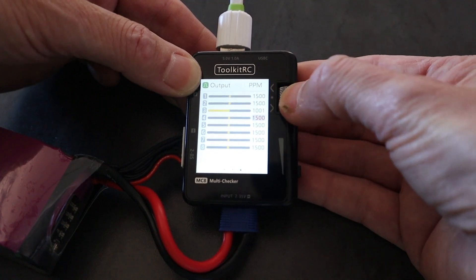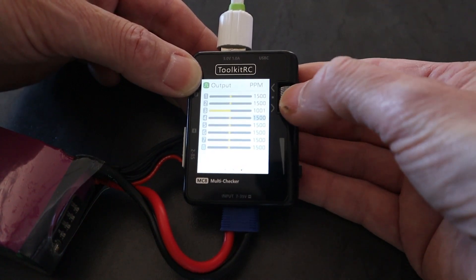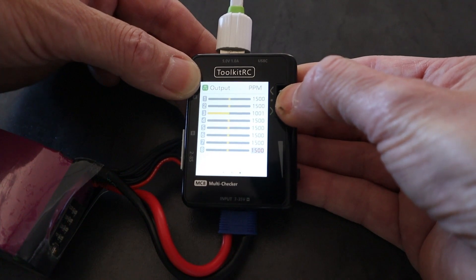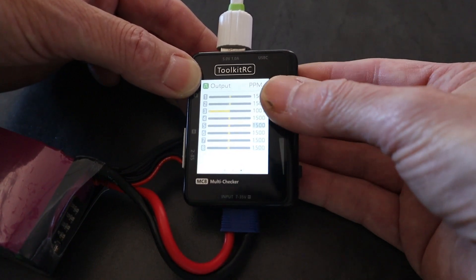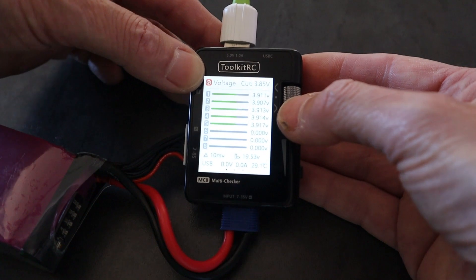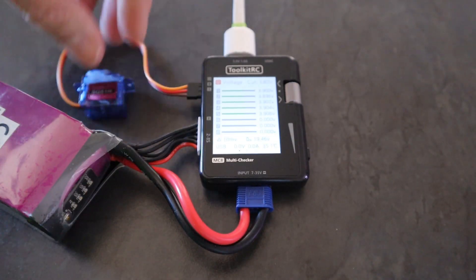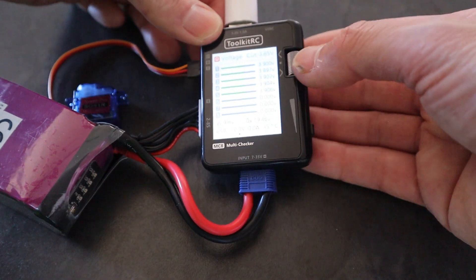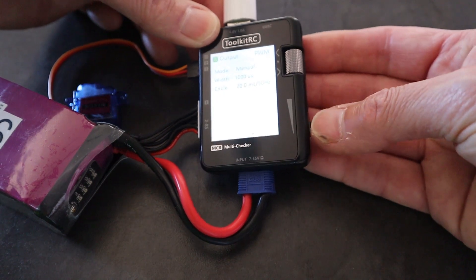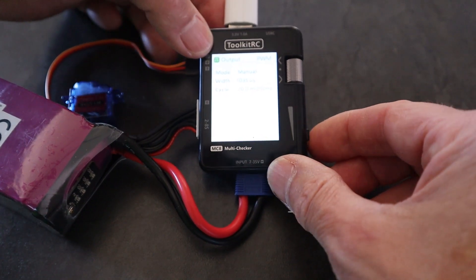When you're finished, you click to come out. I've attached a servo to the MC8, so let's output the signal to it. Going to measure, output, PWM - and there we go, we're outputting a signal to the servo connector. That's how we use it as a servo tester.